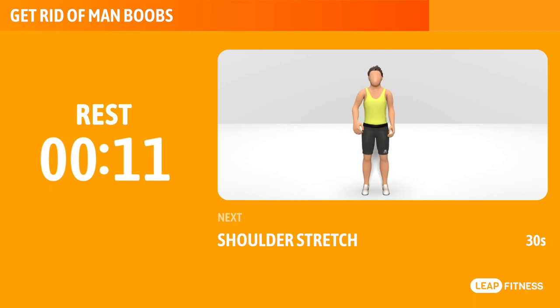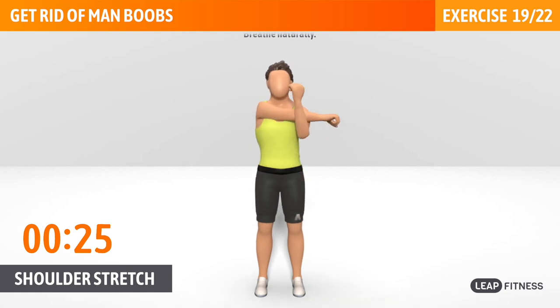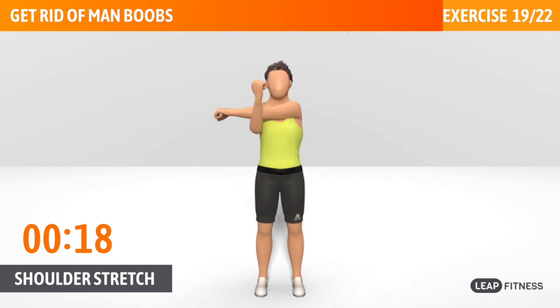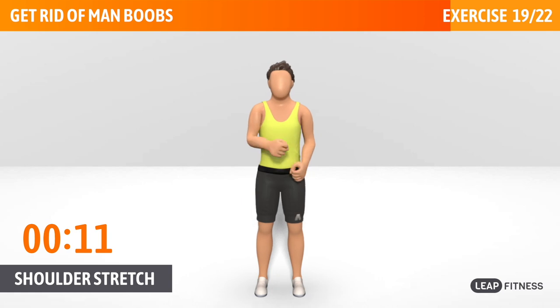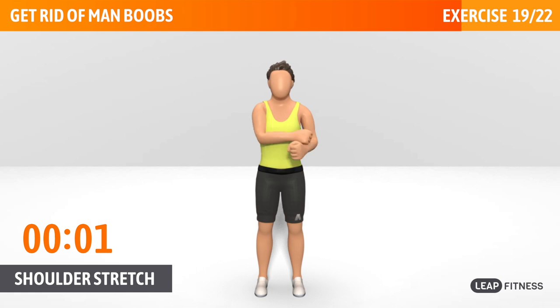Next exercise: shoulder stretch. This exercise improves your shoulder flexibility and relieves your tight shoulders. Next up, shoulder stretch, 30 seconds. Breathe naturally. Keep your arms straight when pulling. Half way there, keep it up.